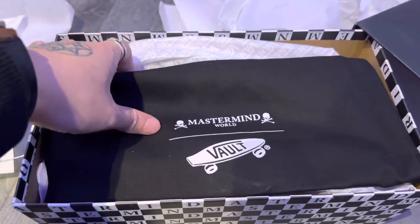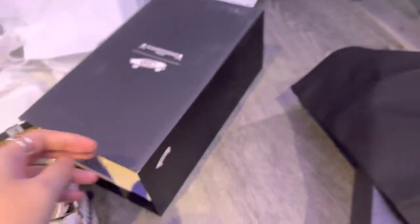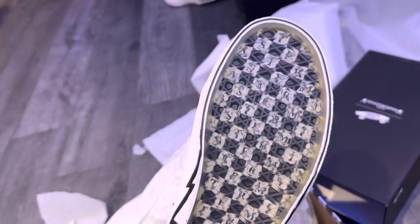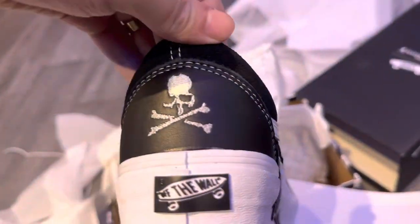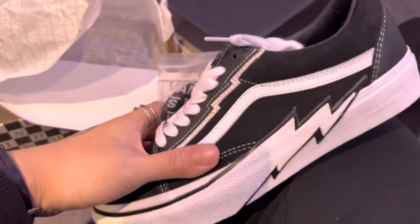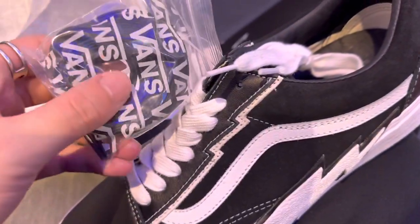This little dust bag — Mastermind Vans. Okay, very nice. Here they are: clear soles with Mastermind checkered pattern. Oh, that's sweet right there. Mastermind at the back, and there's a Mastermind skull at the back.